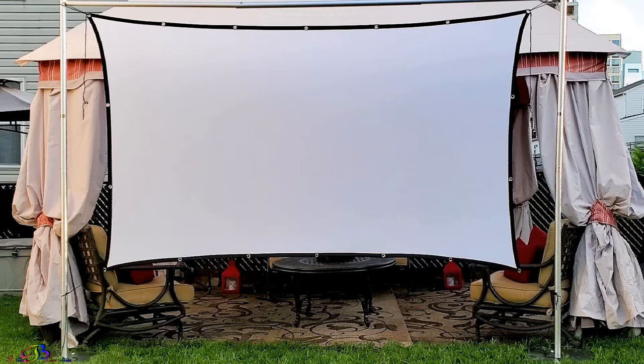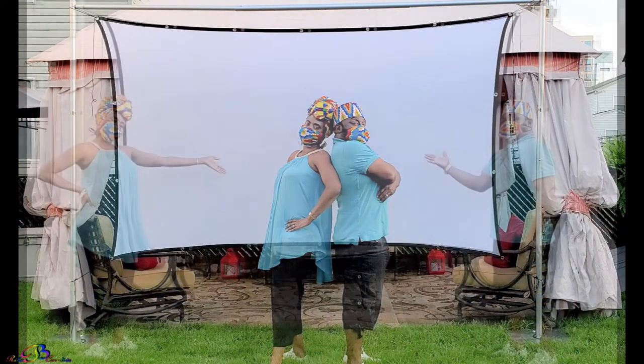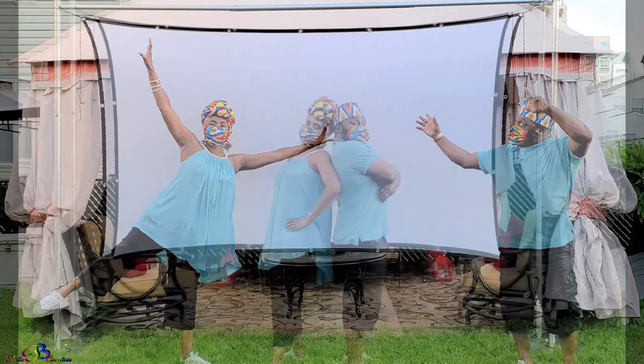By the way, the screen is hand washable in case of an accident or just from natural outdoor elements. This budget-friendly movie screen was just right to help accomplish our backyard movie nights.